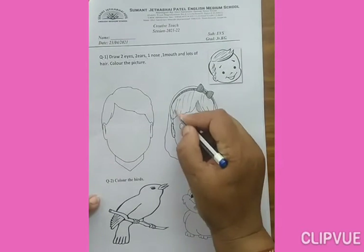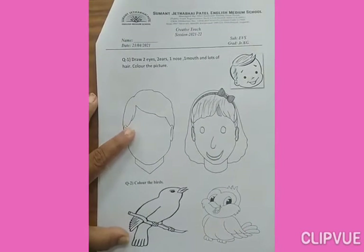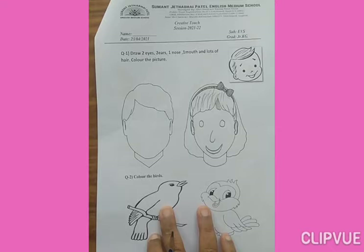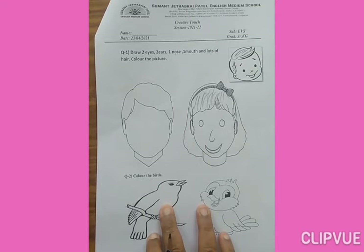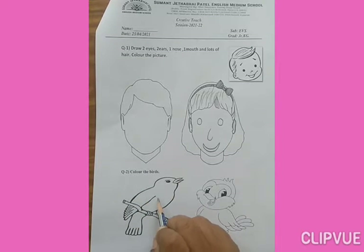And lots of hair. If you are a boy, you have to draw a picture of the boy and color it in. Okay? Now, next question number 2: Color the birds. These are two pictures of birds. What do you need to do? Color the birds. Whatever you like, you can fill the colors. First, you need to draw a borderline, then fill the colors. Okay?